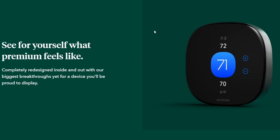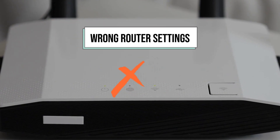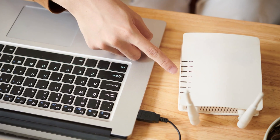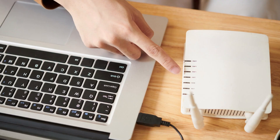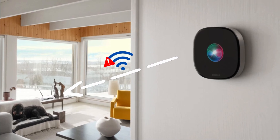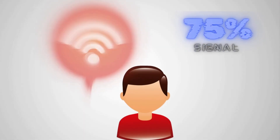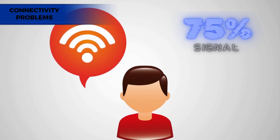Some of the reasons why your Ecobee thermostat is not connecting to Wi-Fi include wrong router settings. Incompatible router settings will not connect the thermostat to your Wi-Fi. Poor signal strength: when your thermostat is too far from the router, it might receive a low signal strength. A signal strength below 75% will bring connectivity problems between your thermostat and the Wi-Fi.